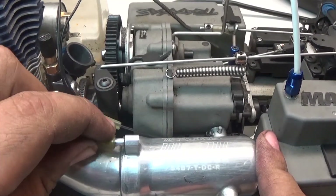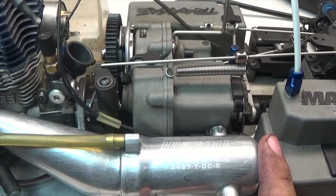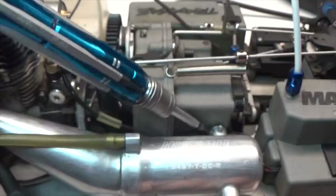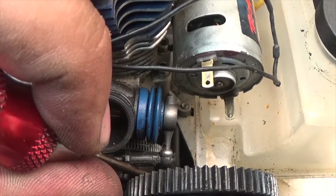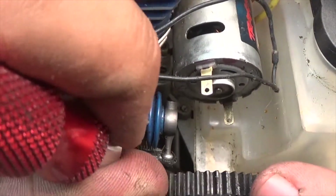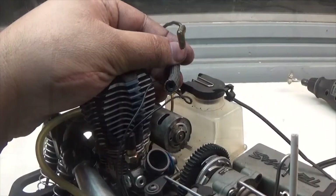We can now take the pressure line and slide it onto the exhaust pipe. Then we take a 2.0 hex drive and screw down the grub that holds the resonator in place. Next we need to pop the throttle linkage back onto the carburetor by applying pressure until it pops on.